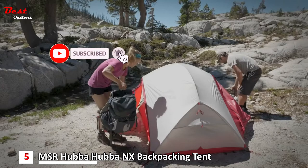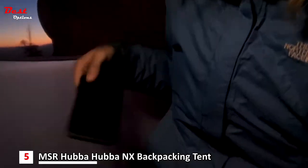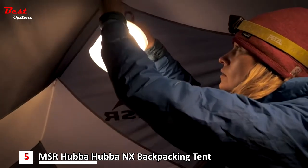With its two large vestibules, storing gear outside the tent is easy. Inside, stuff pockets keep smaller items organized, while loops provide a place to hang lights at night.